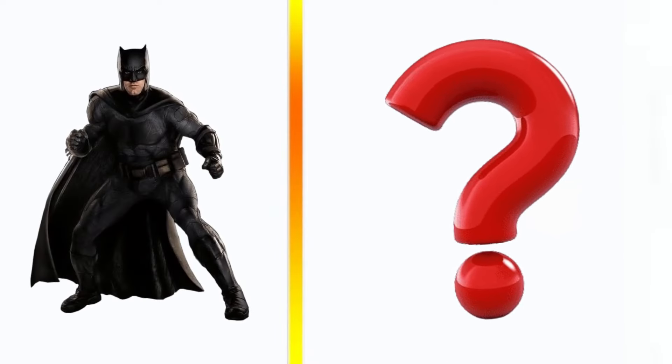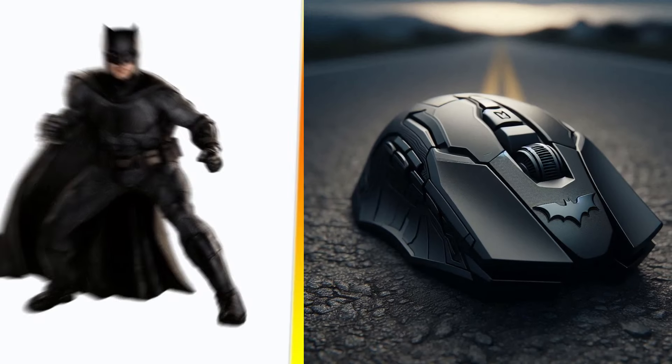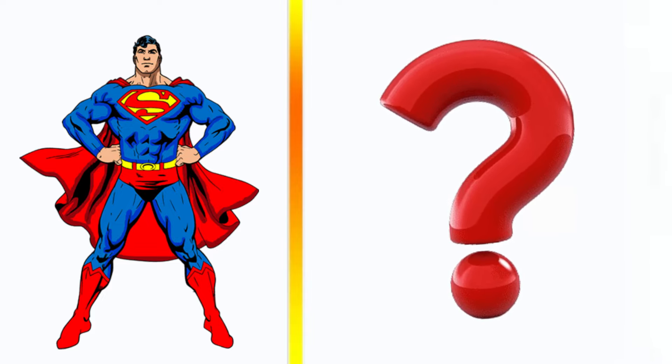Batman transformation gaming mouse. Superman transformation gaming mouse.